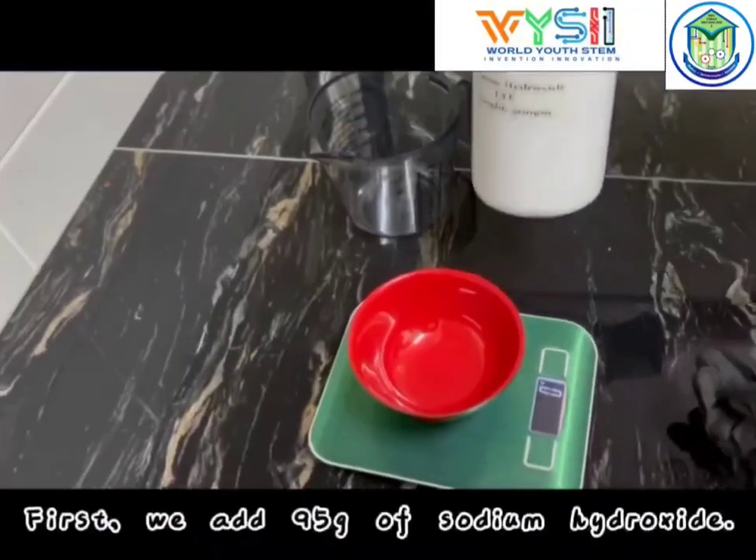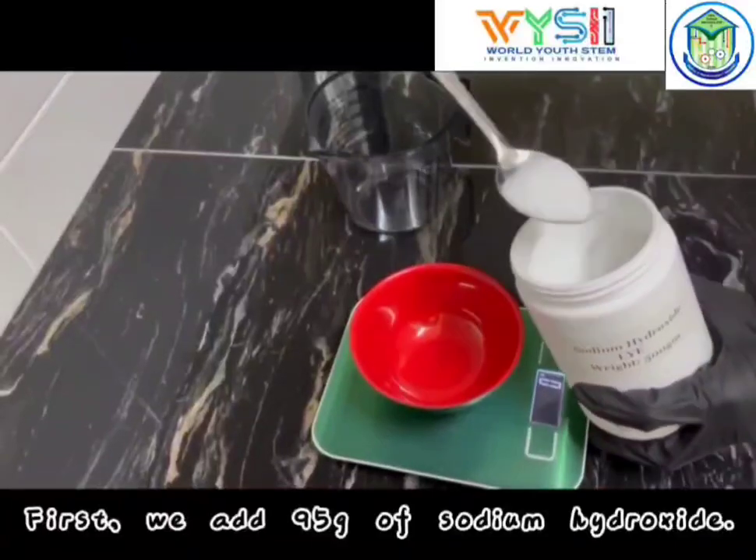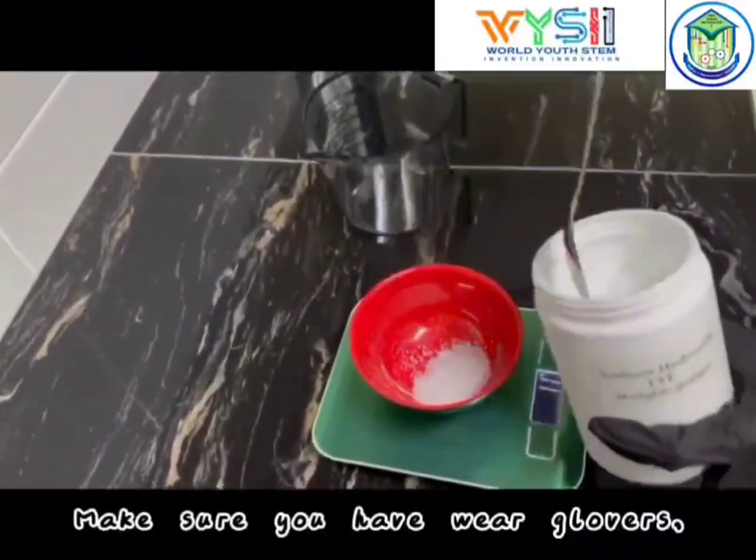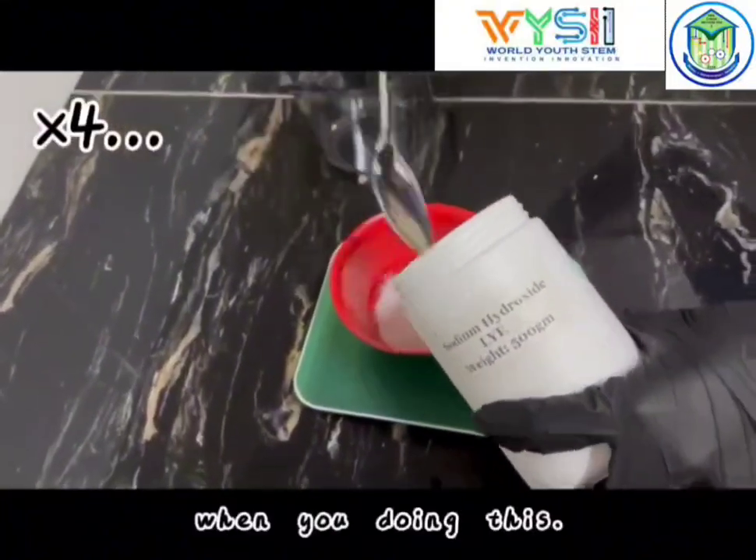Step 1. First, we add 95 grams of sodium hydroxide. Make sure you are wearing gloves, a mask, and goggles when you're doing this.